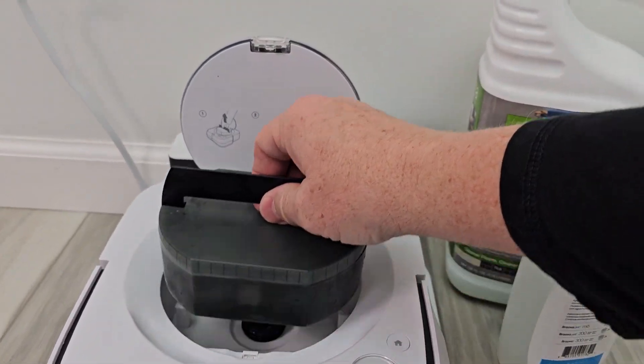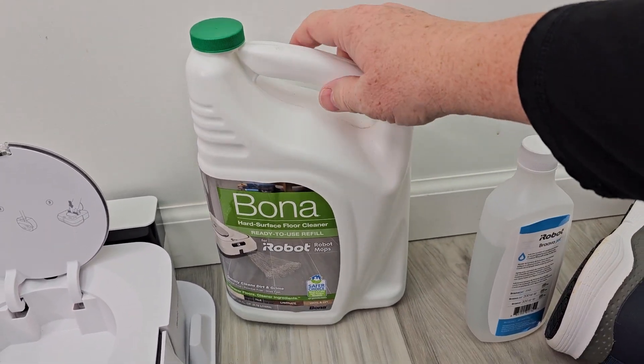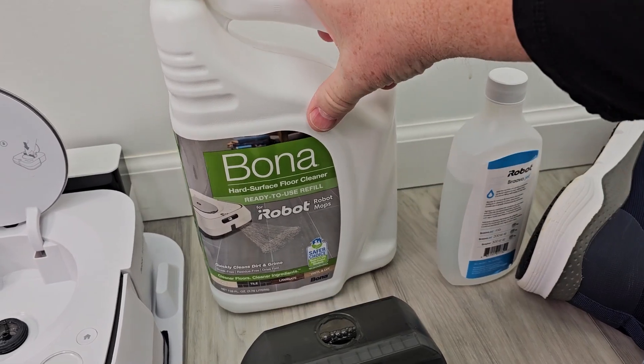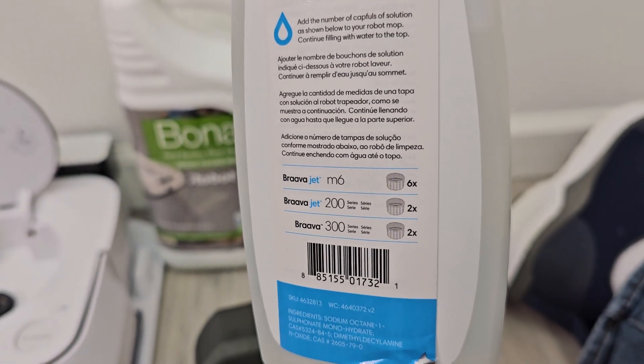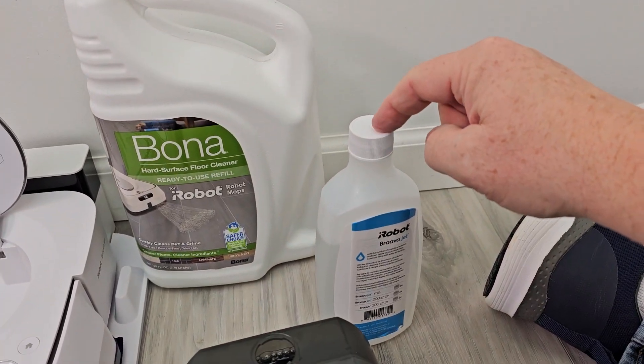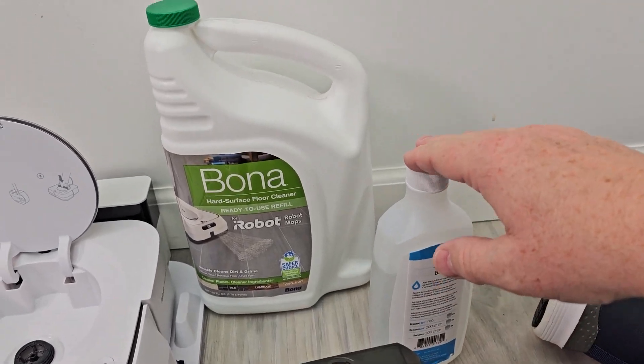On my Braava, I open it up, open the cap, and I can pour the ready-to-use solution in at full strength. For this one — since this is the M6 — I'm going to put six capfuls. You use the cap that comes with it, and then add water the rest of the way.